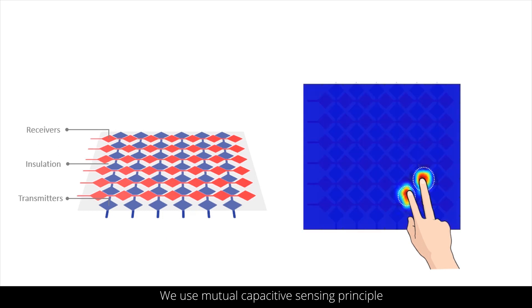With time division multiplexing, multiple touch points can be simultaneously detected as touchdown events.